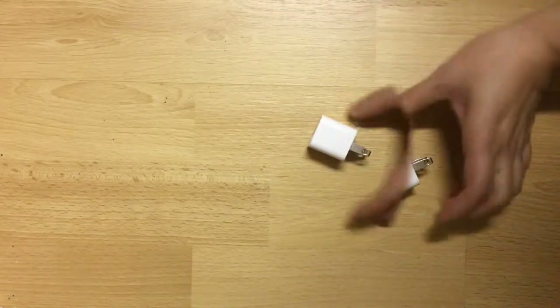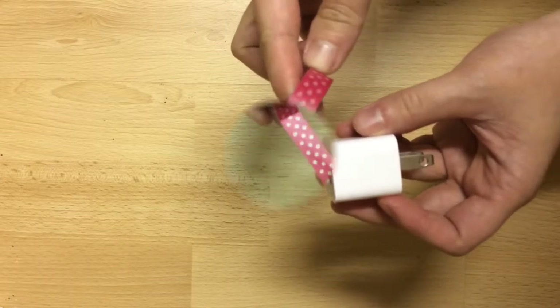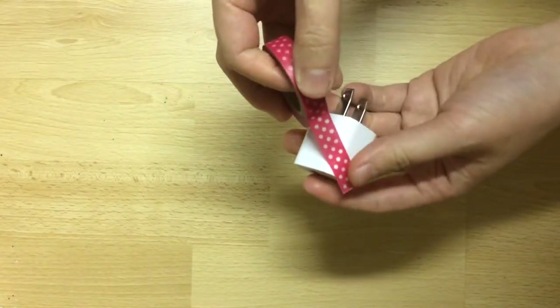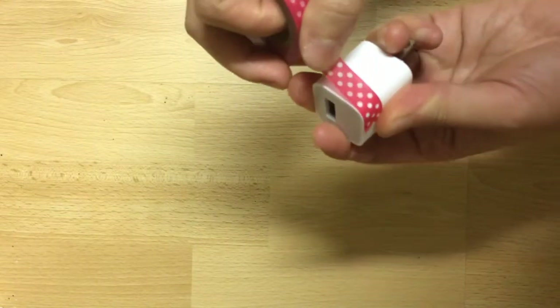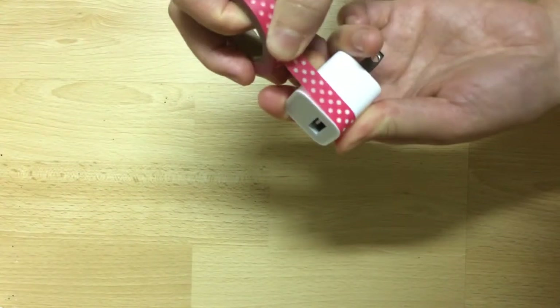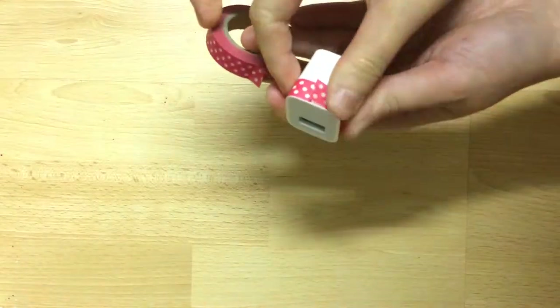With this particular tape I lined up the peaks of one side to the valleys of the other side. Since I already had one in this color, I decided to use a different type of washi for my next charger. I'm choosing to follow the line of the charger, but you can always do diagonal lines — that'll create a nice effect as well. Once I completed the full revolution I just snipped it at the end and fastened it to the charger.